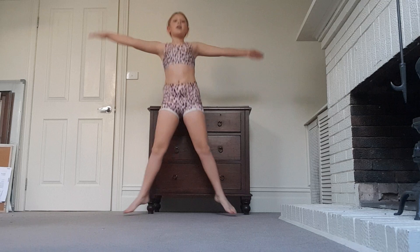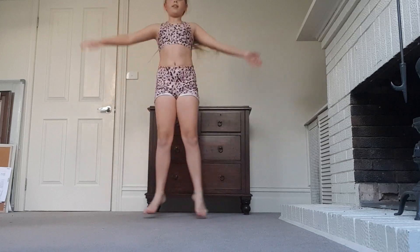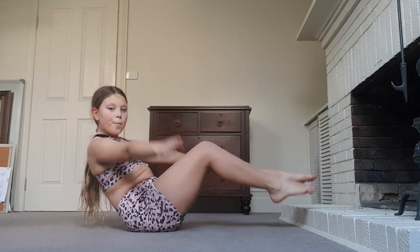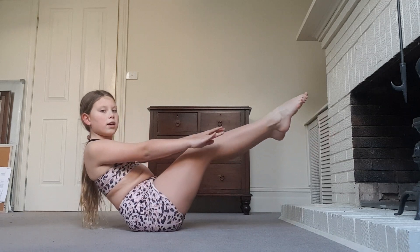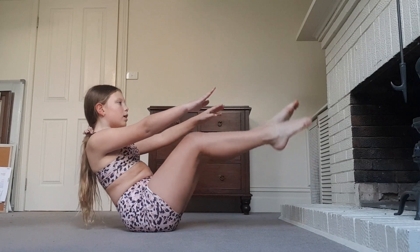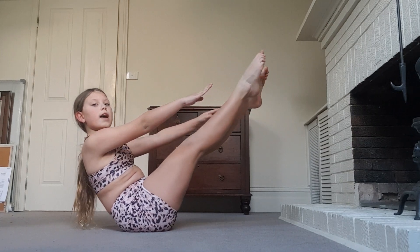Now we are going to do some — I don't know what these are called — but you are going to hold this position for 10 seconds, 2 times, with a 5-second break in between. 3, 2, 1. Hold: 1, 2, 3, 4, 5, 6, 7, 8, 9, 10. Break: 5, 4, 3, 2, 1. Again: 1, 2, 3, 4, 5, 6, 7, 8, 9, 10.